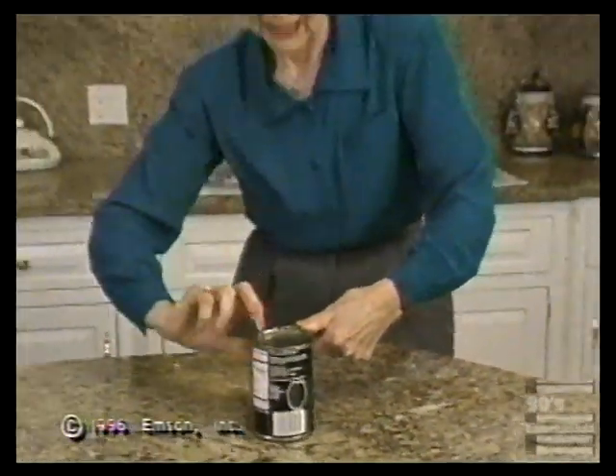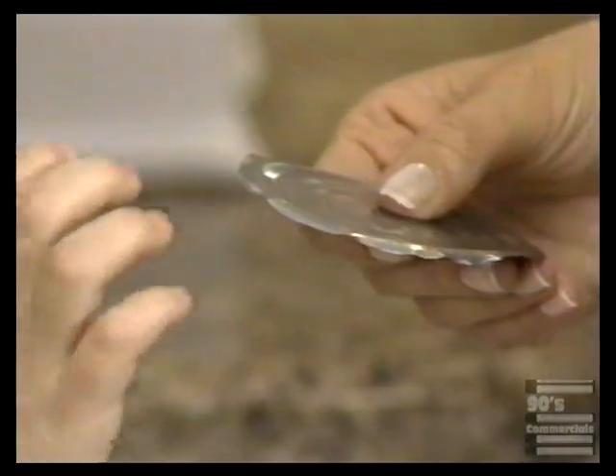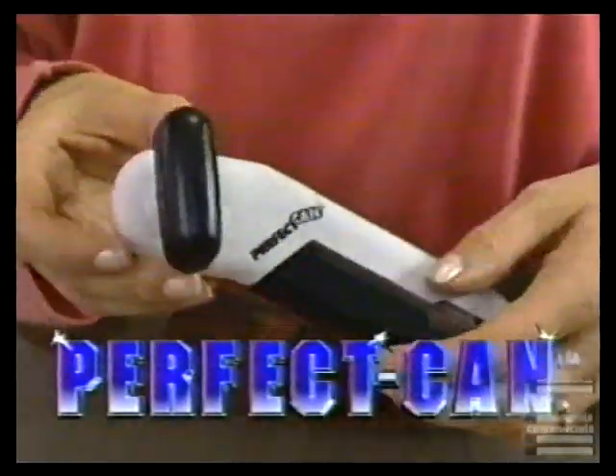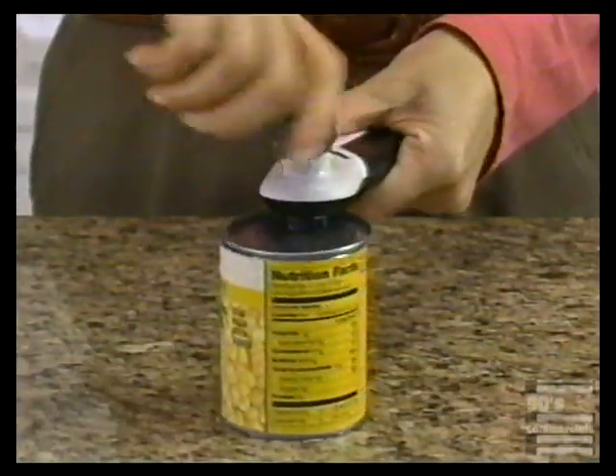Are you tired of struggling to crank open that can? No matter how you cut it, there's always a rough metal edge. Introducing Perfect Can — the perfect way to open all your cans without rough, jagged edges.